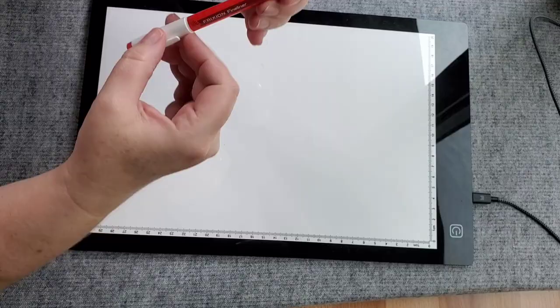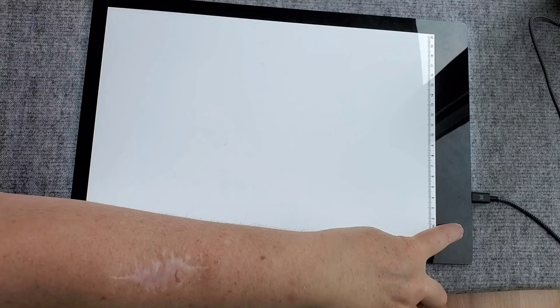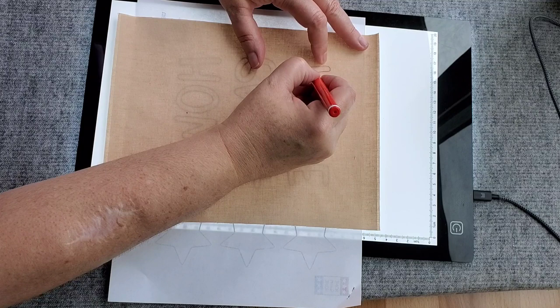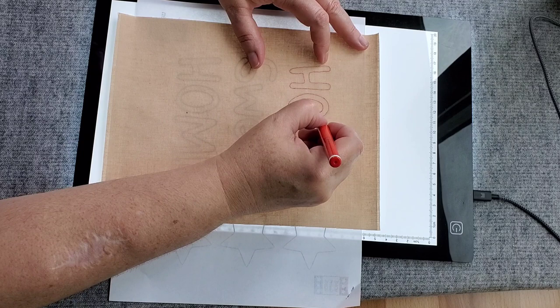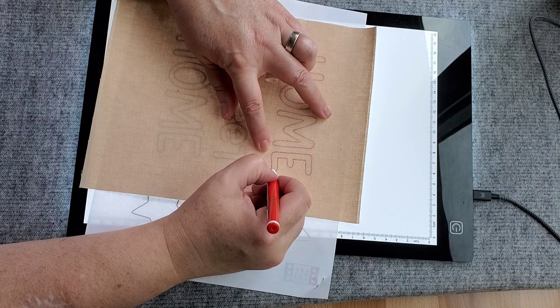This is going to stabilize our fabric and keep it nice and flat while we're painting on it. I think you'll find it a lot easier if you use the freezer paper on the back. The next thing I'm going to do is transfer my words onto my fabric. Using my light pad, I'm going to transfer the letters using a friction pen, so my tracing of these letters will actually disappear once we heat set everything in the end.